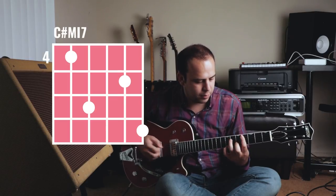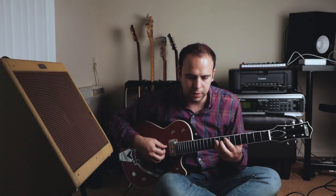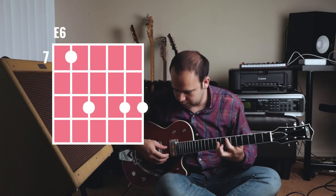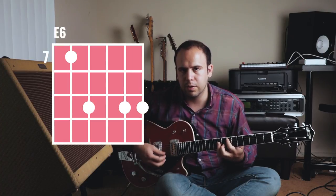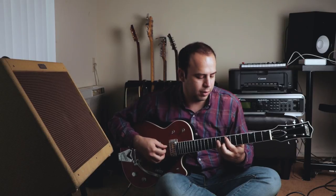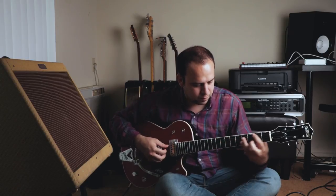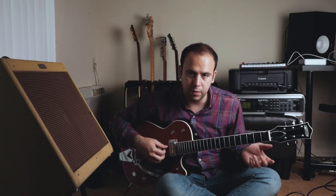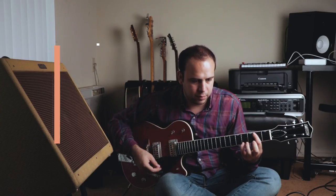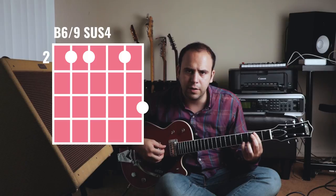There are definitely voicings that this technique works best with. Obviously C# minor 7 is a great example. My favorite one is the 6 voicing — if we go up to E and play this barred E6 chord and just omit the G string, we get this really cool sound. Going back and forth between those two chords sounds great. Another one I found this technique works really well with is a 9sus4 voicing.